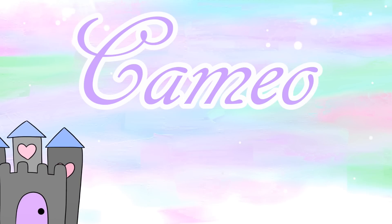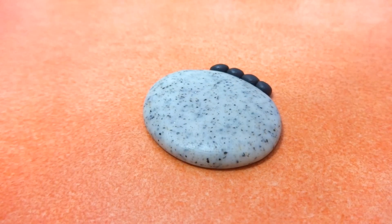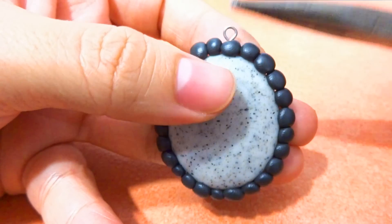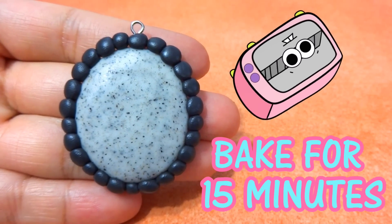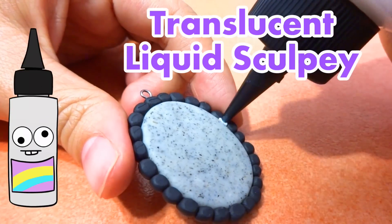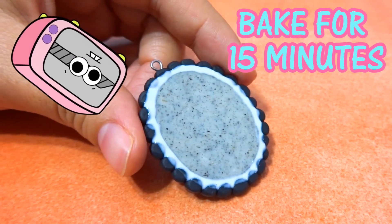For the cameo, I'm going to start off with some granite polymer clay, roll it out and then flatten it down to make a flat oval shape. Then add a bunch of little circles all the way around, add your eye pin and bake it for 15 minutes. After it's baked, let it cool down, flip it over, and add some TLS at the border so the cameo is a little bit stronger. Then bake for another 15.